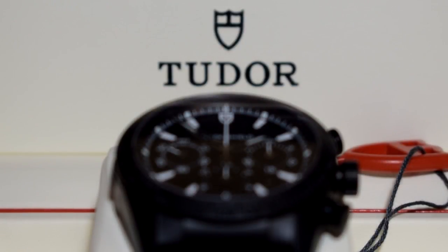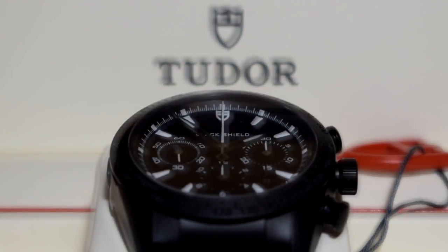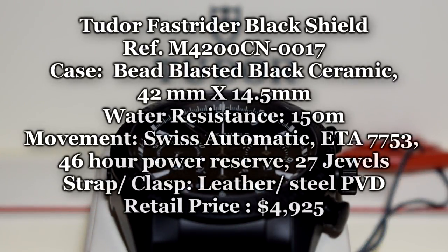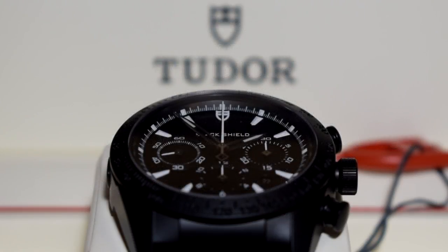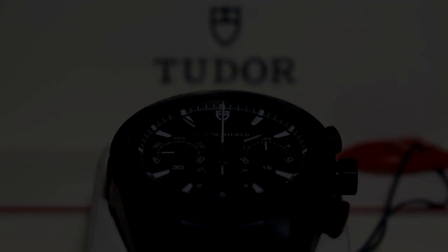Ladies and gentlemen, that is my review of the Tudor Fast Rider Black Shield White Indices. I think this is the best variation and deserves a second or even third look. Don't forget to comment, like, share, and subscribe. I'm Charles Wallenford, and this is how I would spend my money. Thank you so much.